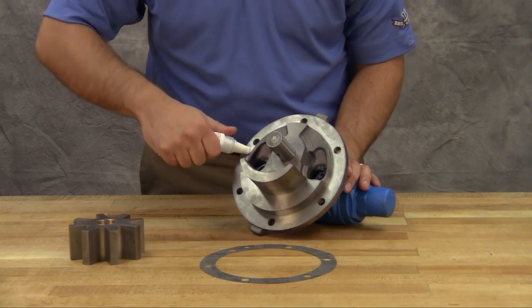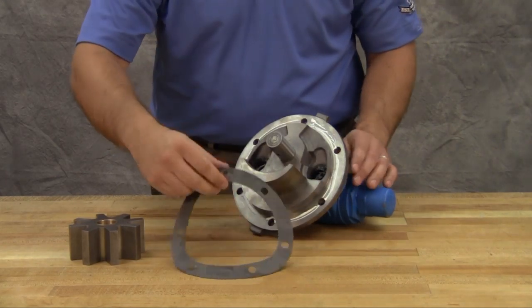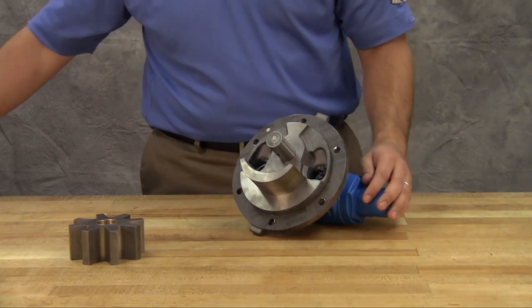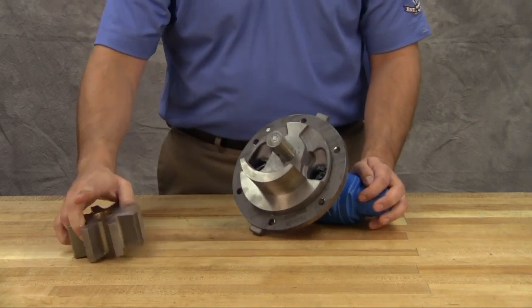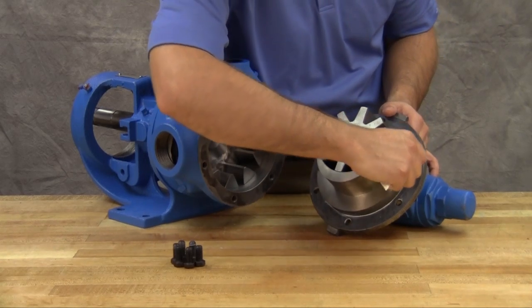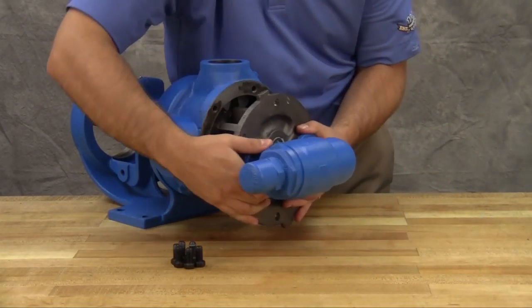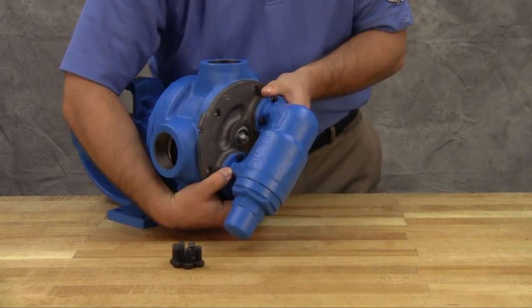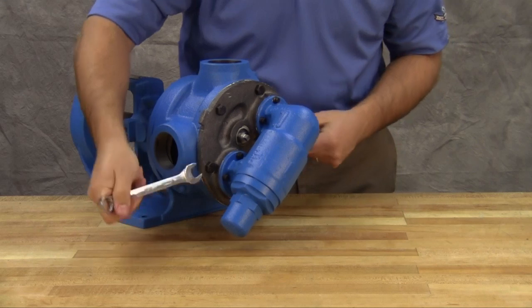Place a 10 to 15 thousandths of an inch head gasket on the pump head and use a gasket sealant if available. Coat the idler pin with light oil and place the idler and bushing on the idler pin in the head. Reinstall the head and idler gear. Ensure the proper location of the pin and crescent. The idler pin, which is offset in the pump head, must be positioned toward and equally distant between the port connections to allow proper flow of liquid through the pump. Tighten the head cap screws evenly.